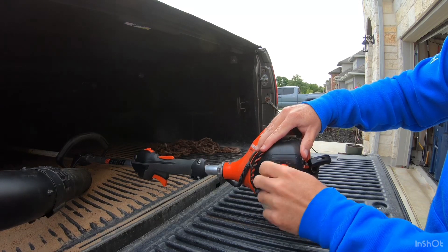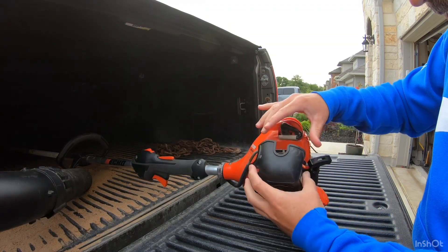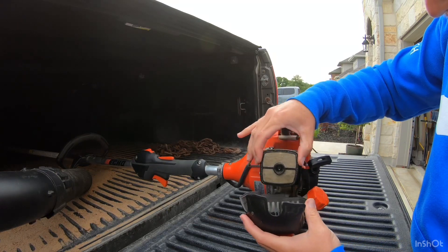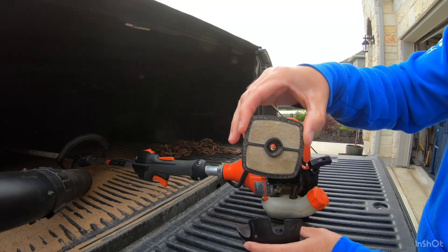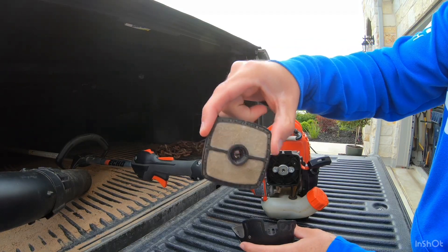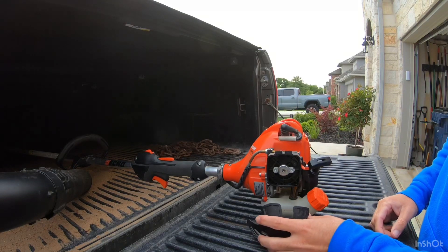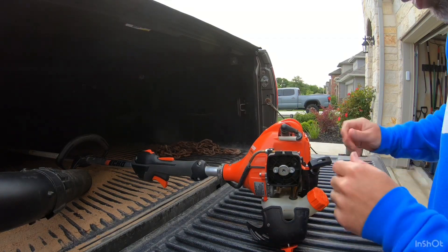Just gonna unscrew this cover and take that filter out. Again, you can kind of see just how dirty that is. Next thing we'll do is remove the spark plug.